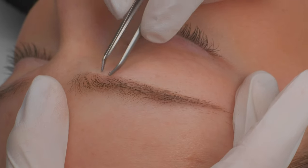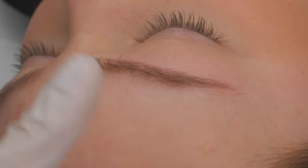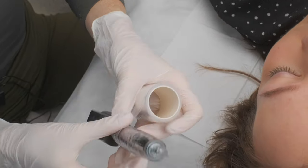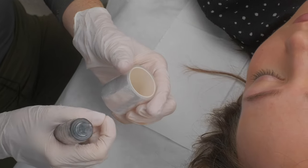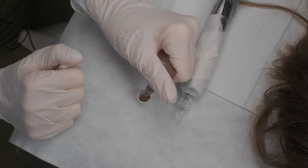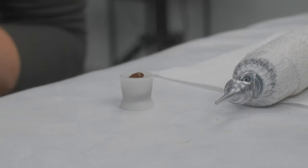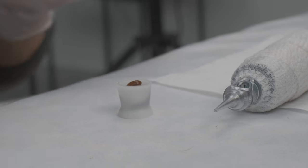I will be using my new pigments and I cannot wait to do eyebrows with them — I love them so much. I'm going to prepare my machine and we are ready to start. I will mix my pigments. I am using brownie color — it's quite a thick color. I will also add a little bit of shade Pro to make the consistency a little bit thinner so it's easier for my needle.